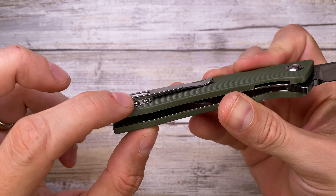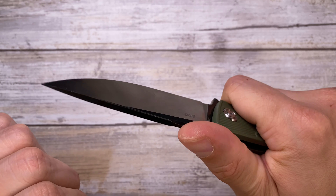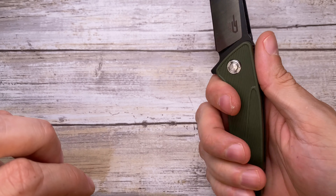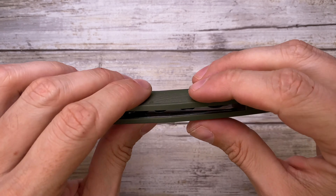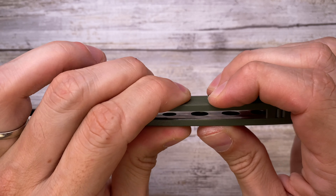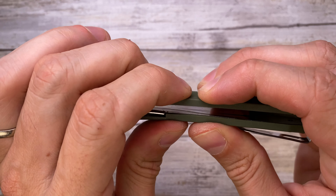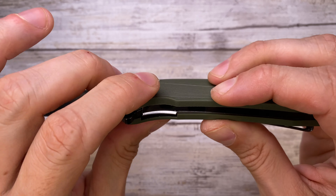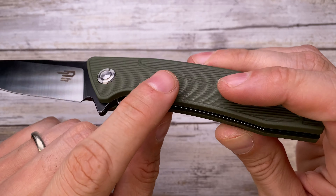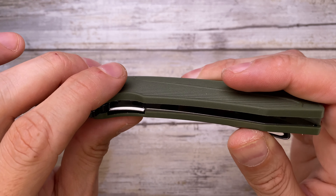This guy is pretty light — about 4.3 ounces in the pocket. When you squeeze the handle, I feel just a little bit of a hot spot in the clip area, but not really sharp edges — just a little something going on right over there. Overall the grip feels good; if you squeeze it there's going to be some flex because it's made of plastic with pretty thin liners.